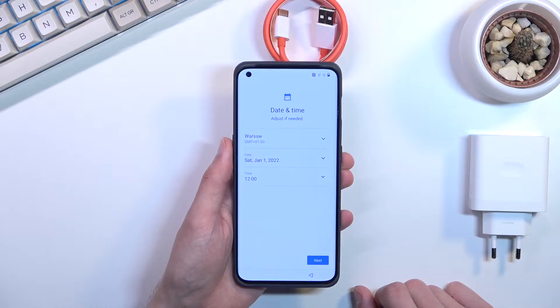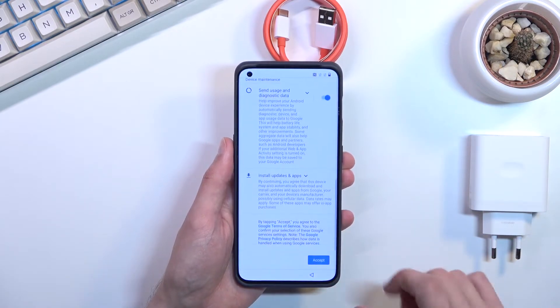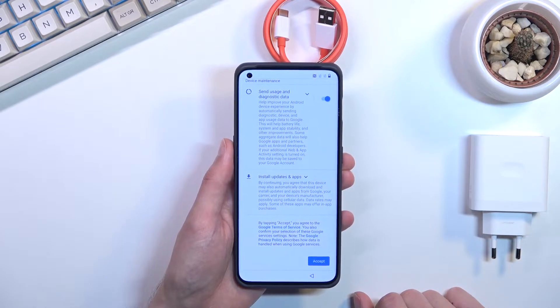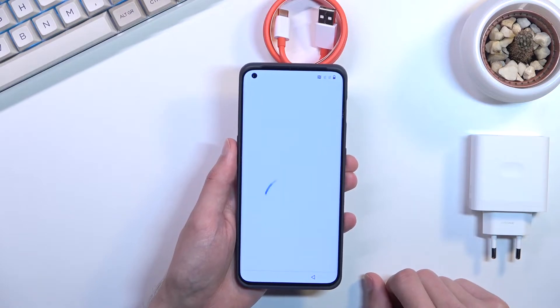We have Gorilla Glass Victus at the front and Gorilla Glass 5 at the back, plus an aluminum frame apparently. Though from what I've heard, it's not the best considering the phone can fold — unless that's a feature.